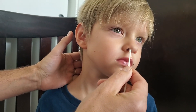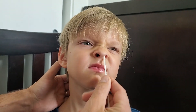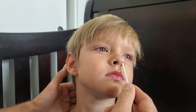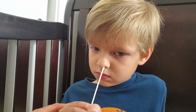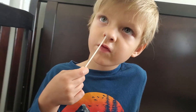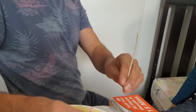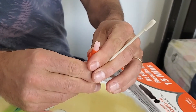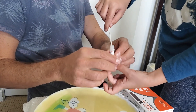Put the swab inside the nose and rotate it for a minimum of five rotations, about 15 seconds. Then do the other nostril as well. Maxi, hold it in your hand, put it inside, and circle it around. Go a little deeper for a better sample.